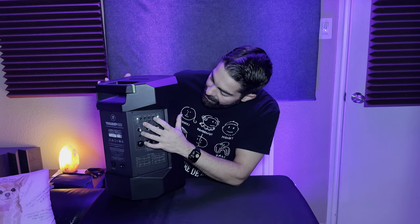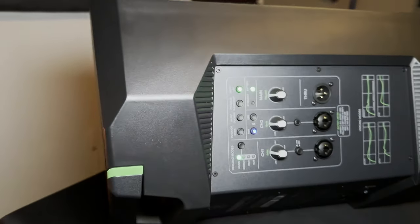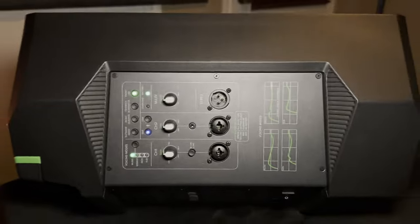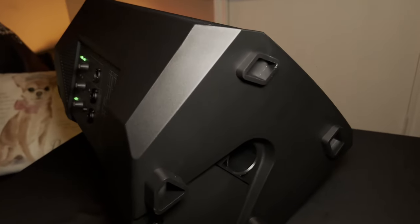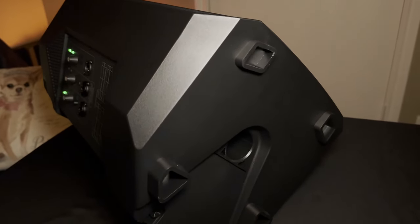Then you have the feedback eliminator. We all know you can tell people not to stand in front of the speaker with the microphone and they still find a way there. This helps block those annoying frequencies that cause squealing — good to turn on if someone's talking close to the speaker. Then there's a front LED button, which I'll show you in a little bit.